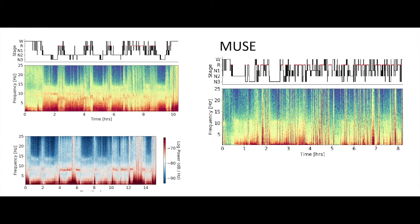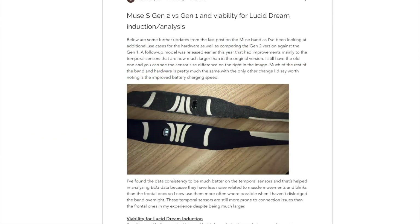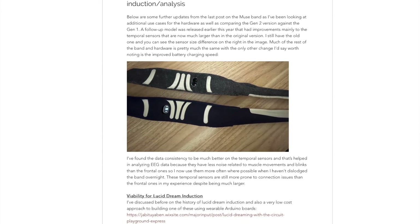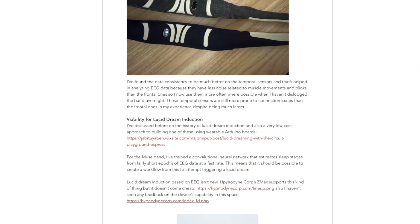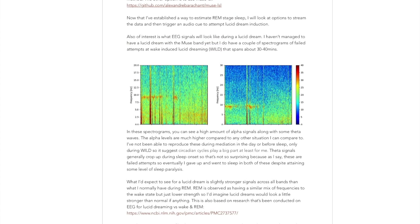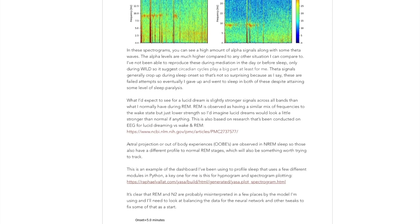Just to show some examples of the challenges with Muse data: the signal-to-noise ratio isn't anywhere near as good as clinical devices. On the left you can see quite strong signals across most frequencies, whereas for the Muse it's much weaker. When doing any data modeling I need to account for that and make sure things are normalized and balanced out. Once that's sorted and I have a clear way to stream data that stays connected throughout the night, we'll be in a good place. There are more details on my website with a write-up and links to resources.